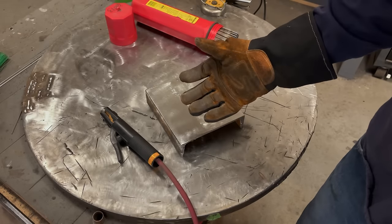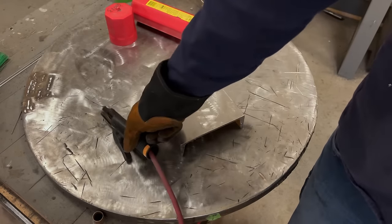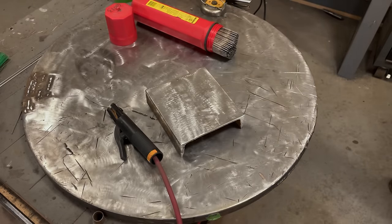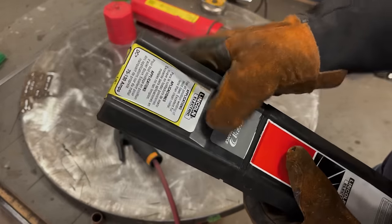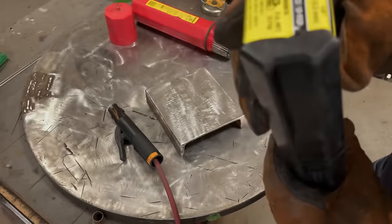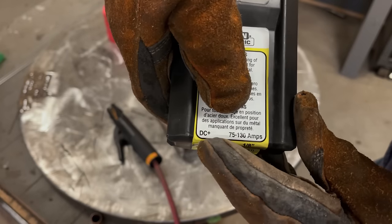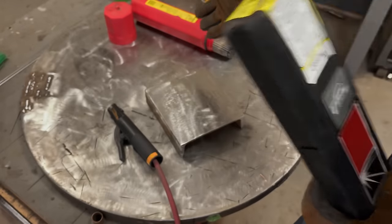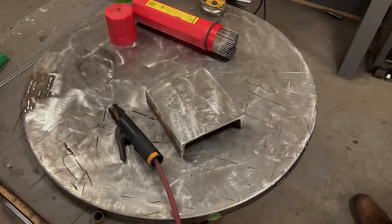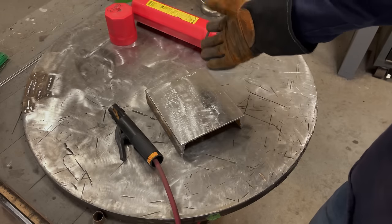If you have a DC machine you can pretty much weld with any rod, but you still need to mind your polarity. Most rods prefer DC EP (electrode positive), where your stinger is on the positive terminal. Pay attention to the packaging — for example, these 6010 5P+ rods say 'DC positive,' so they will not run on AC. Always verify before you buy so you don't end up with rods that won't work for you.